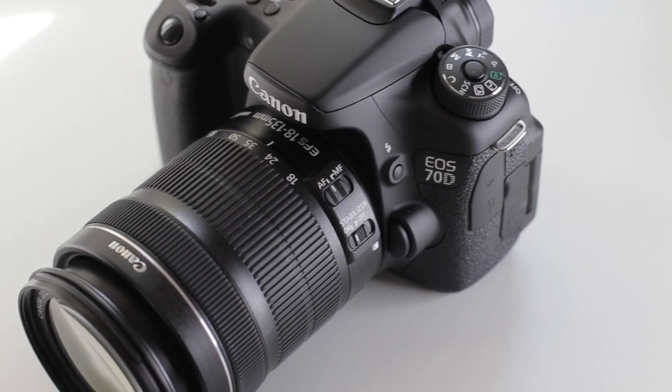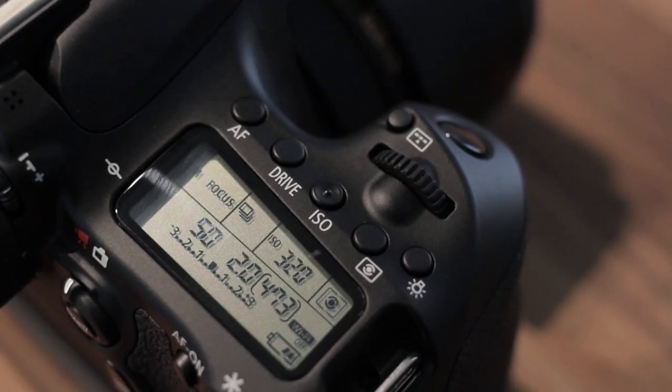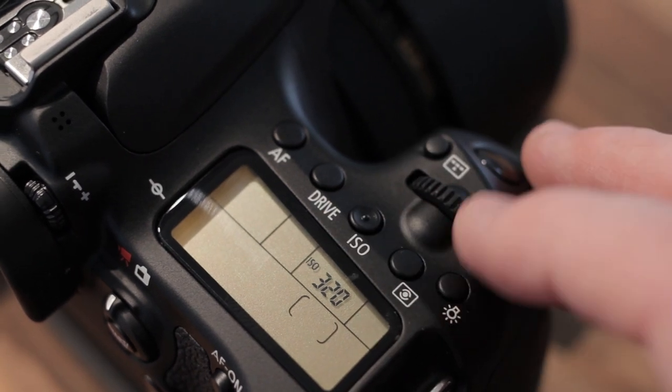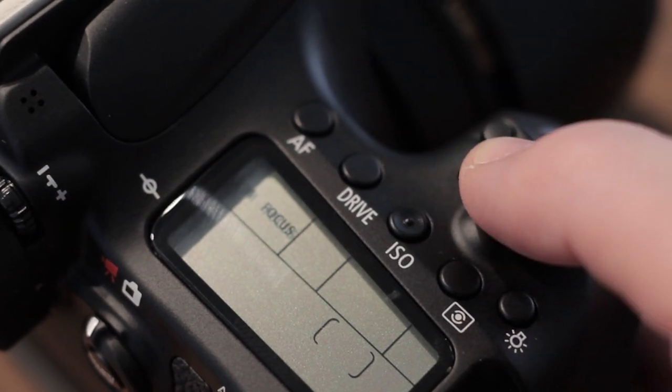If you're looking to go from the T5i or something below the 60D, you're going to get a more professional body. It's got a nice weight and fits your hand much better than those other cameras — they feel a little cheaper because they are. The build quality feels nice even though it's still plastic. You're also going to get an LCD screen on top, which I really like for quickly checking settings, as well as physical buttons for ISO and autofocus adjustments that you can access quickly.